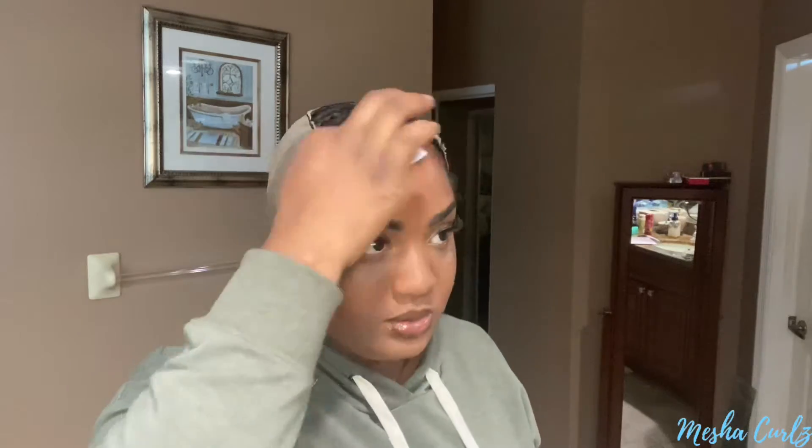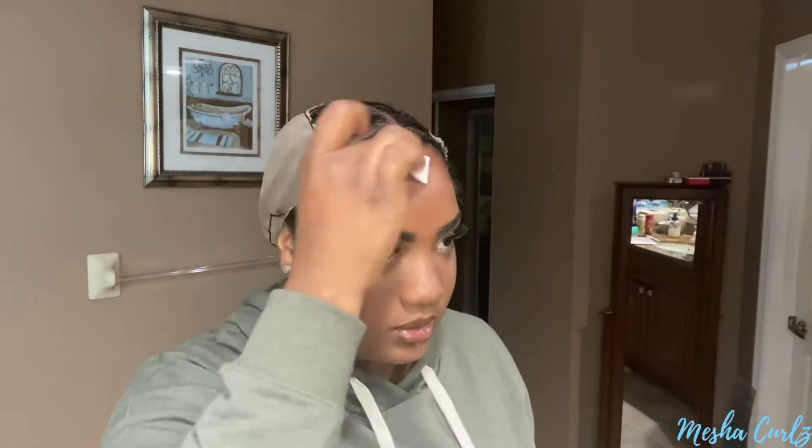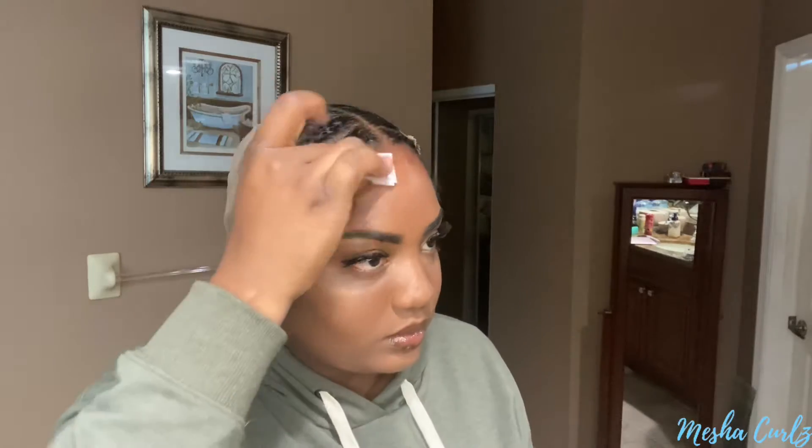Now I'm going in with an alcohol wipe, making sure that my skin is clean where I'm going to put the lace glue. Then you'll see me put on two layers, letting it dry, and then that third layer is going to be wet. I'll put a video describing everything in the description box below.